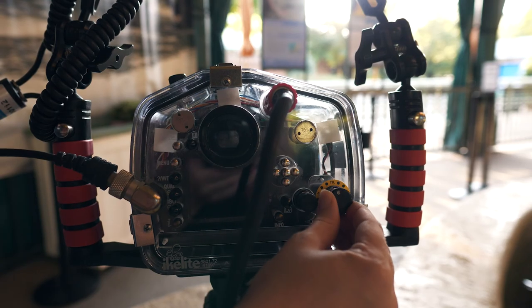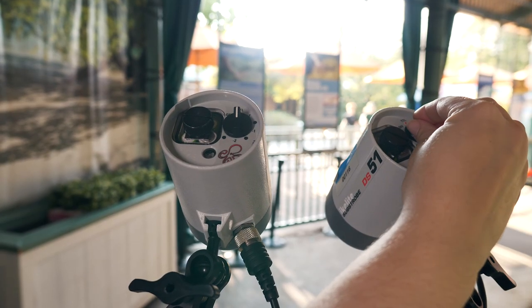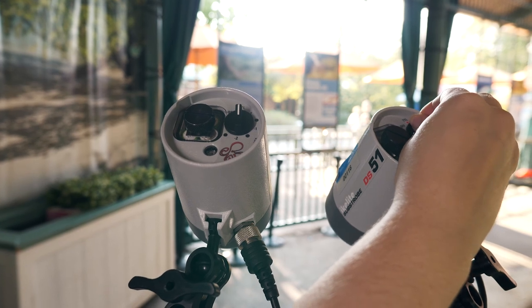If the LCD screen is blank, the camera is not receiving power. Set both strobes to the TTL setting. A red light should come on to indicate that the strobes are ready to fire.